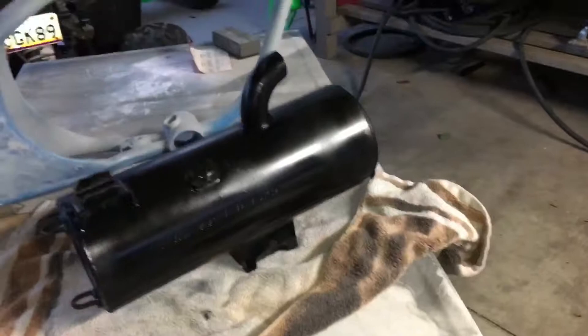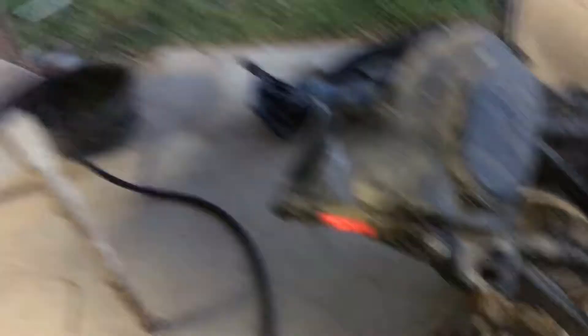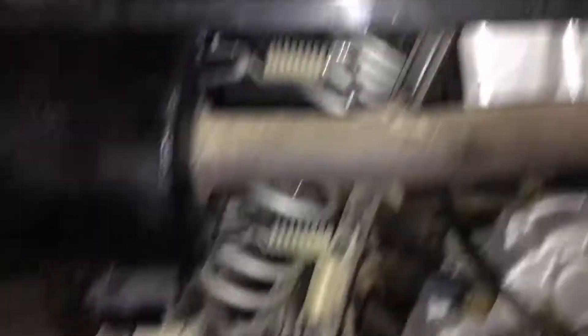Here's what the exhaust looks like — nothing changed other than it got a lot more black and shinier. I'm going to throw this back on. There are two little mounts — one right here — and then there are springs that connect from there to a little flange right here. The only kind of hard part was the springs; they weren't easy to get off and they weren't easy to put back on. But yeah, I got it back on.